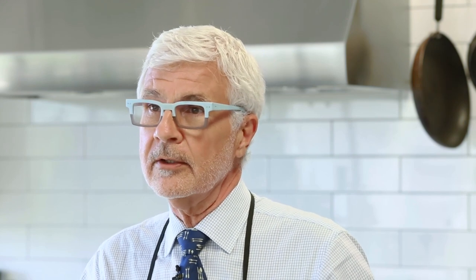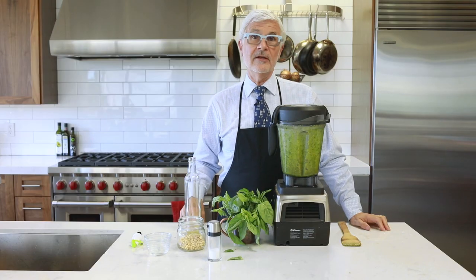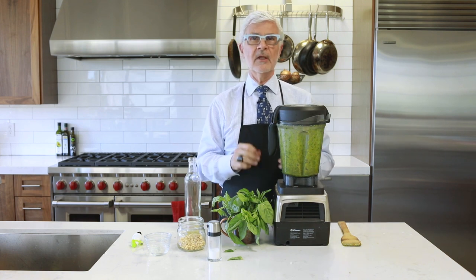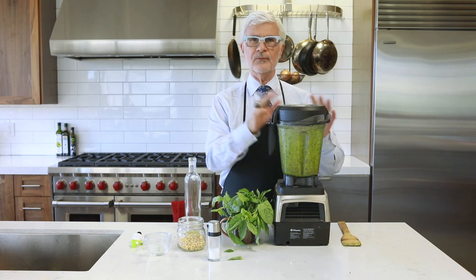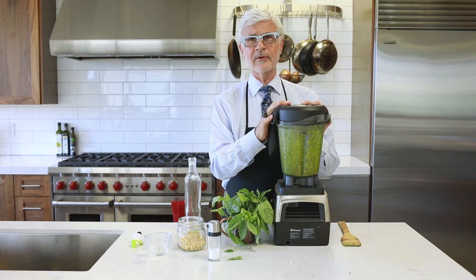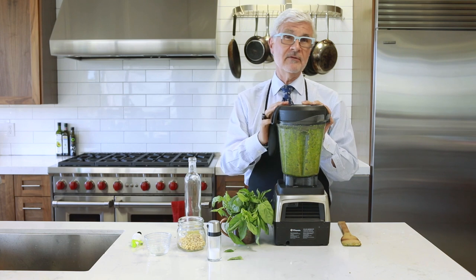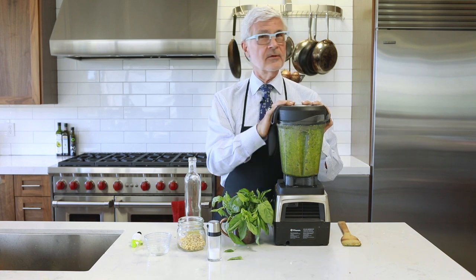If you see basil on sale at your local market, or if it's growing like a weed in your backyard, stock up and make pesto. I promise you, if you freeze a ton of this summer, you'll use it all year long. I'm Dr. Stephen Gundry, and I'm always looking out for you.